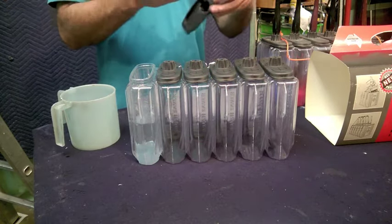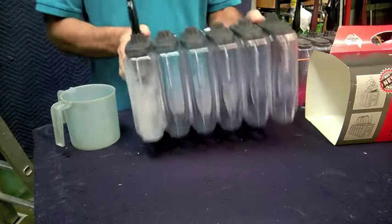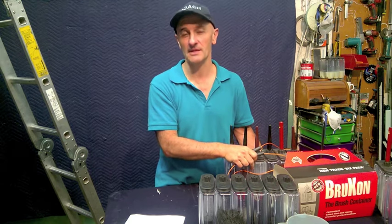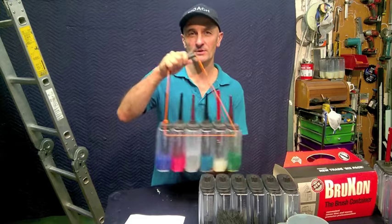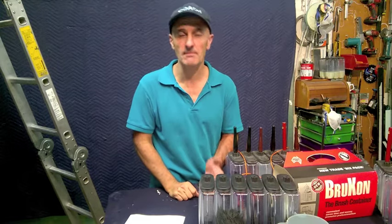Brush lid goes on there. Brush goes in here. And the beauty of the system is they'll actually clean brushes on the drive between jobs — the motion of the vehicle is all it takes. So you end up saving time and money.